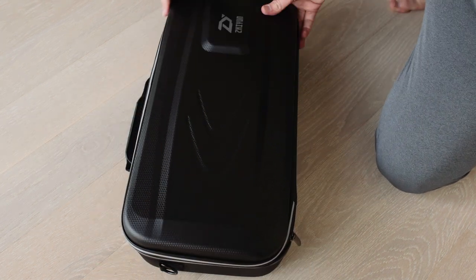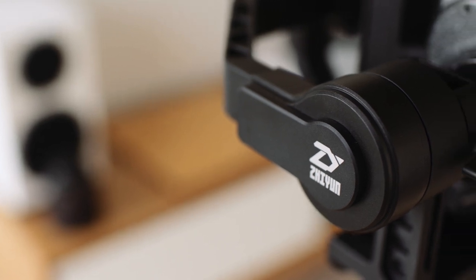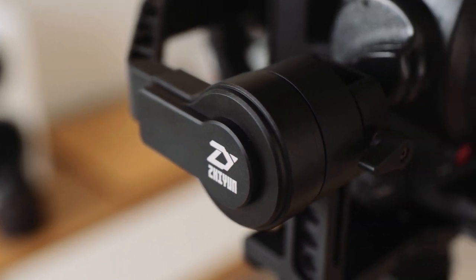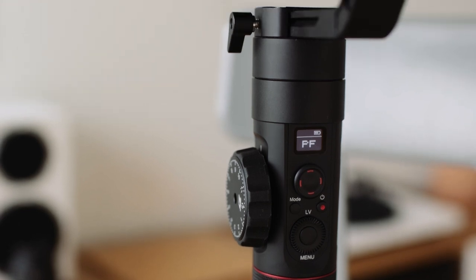We got one and were immediately impressed with the build quality. It comes in this awesome durable travel case, the metal finish is really nice, and you can tell it's well built — the design is minimal and clean. They use numbered markings like the Ronin series to reduce setup time by noting your measurements for your exact camera package. We never really use these though, as we find that even with the exact same camera setup your axes will always change slightly, but it is a good way to get your balance pretty close before fine tuning.